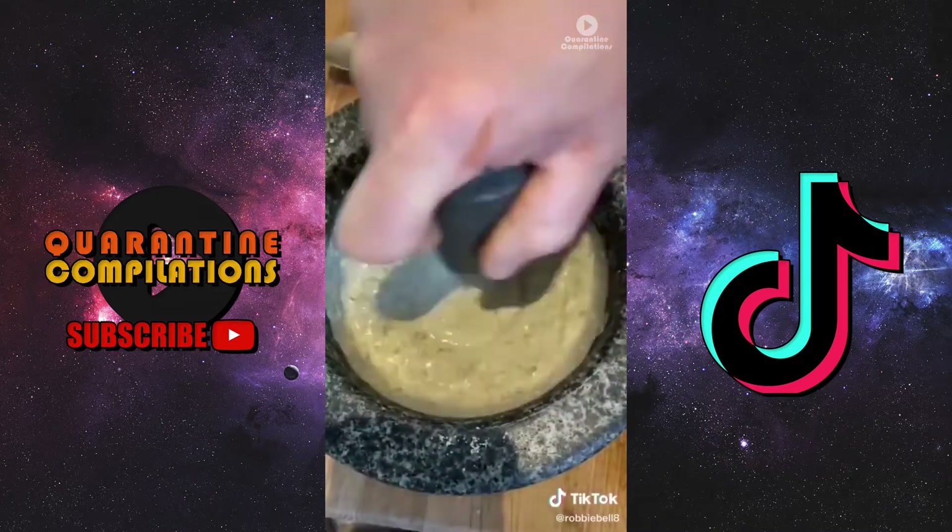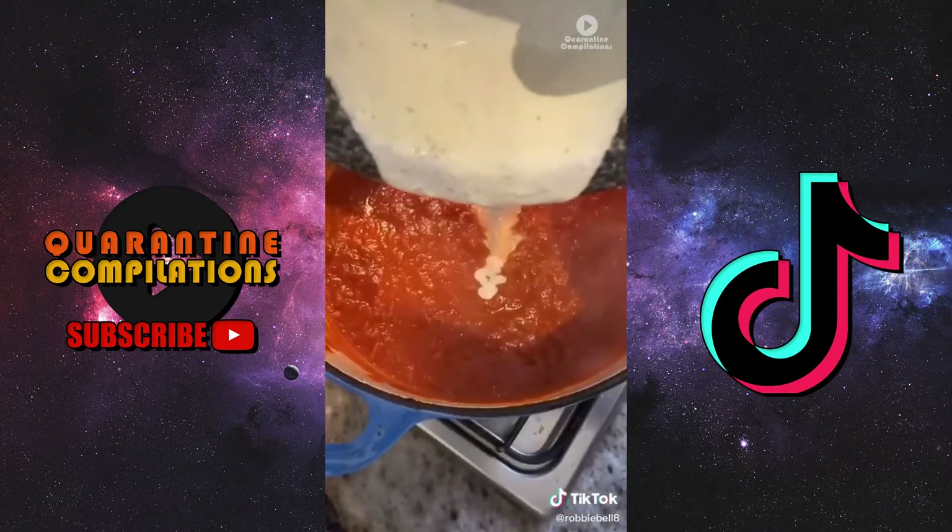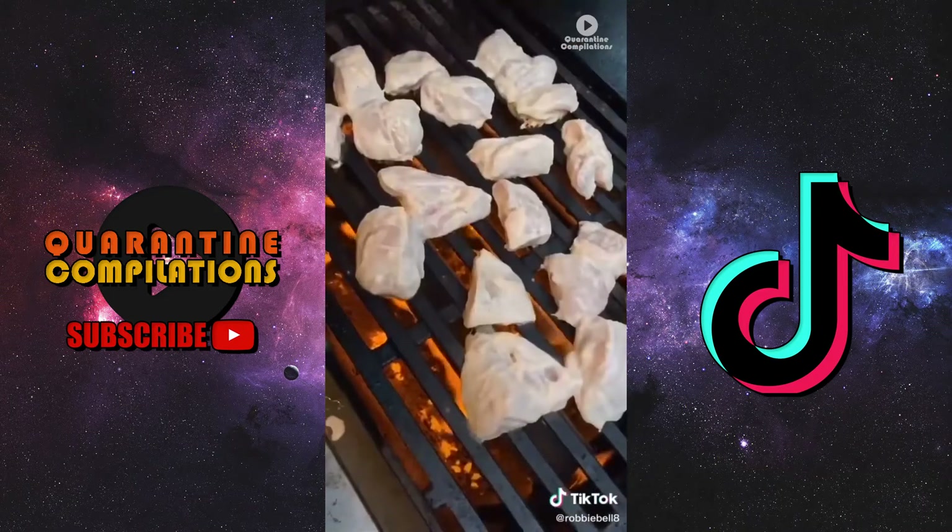Make a paste out of pumpkin seeds and cashews in your pestle and mortar. Finish with a little bit of cream. Once the sauce has come to the boil and cooked out, add the paste to your sauce, get a lid on it and let it rest.